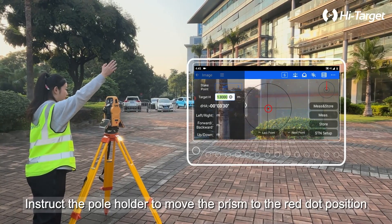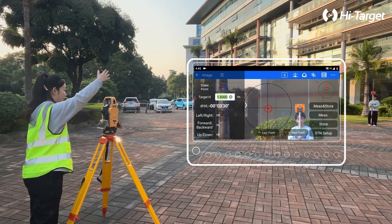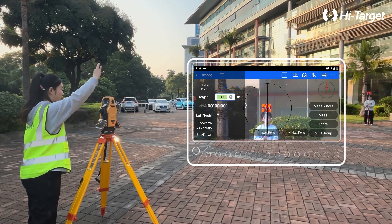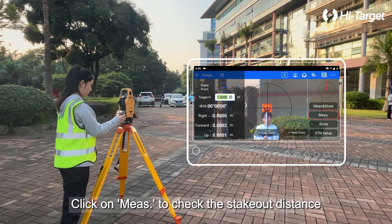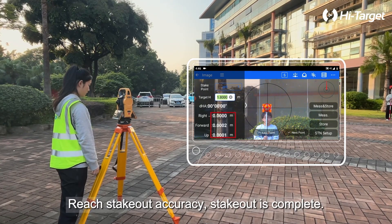Instruct the pole holder to move the prism to the red dot position by using the image from the camera. Click on Amiz to check the stakeout distance. Reach stakeout accuracy. Stakeout is complete.